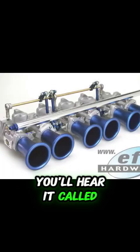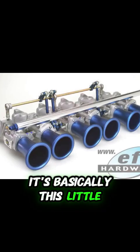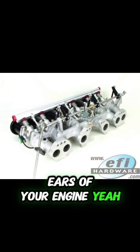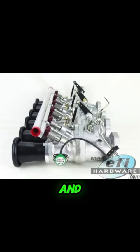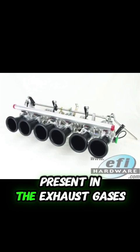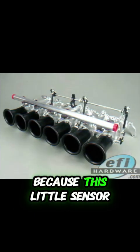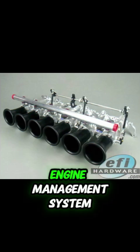So a lambda sensor — sometimes you'll hear it called an O2 sensor or a lambda probe — it's basically this little device that sits in your exhaust stream. It's like the eyes and ears of your engine, like the snitch telling the ECU what's going on in there. Its main job is to measure how much oxygen is present in the exhaust gases, which is crucial because this little sensor is a cornerstone of your whole engine management system.